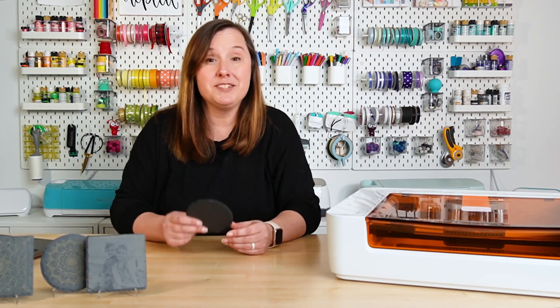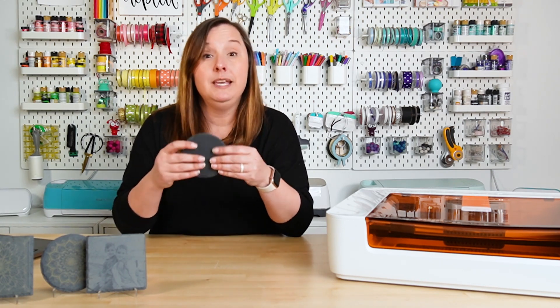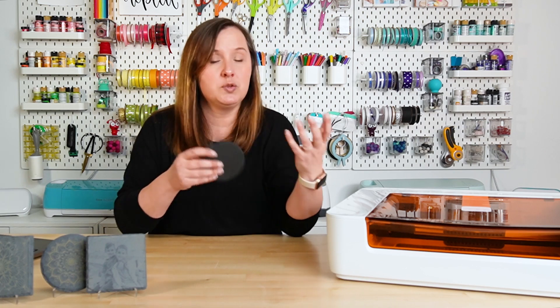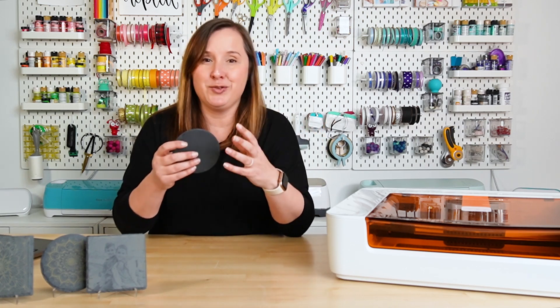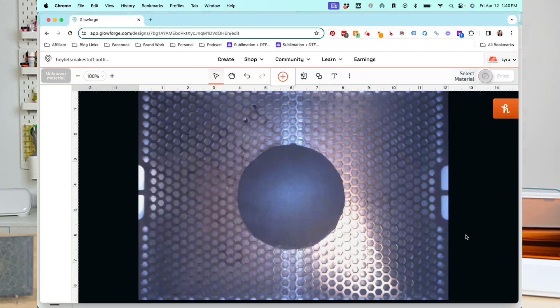I'm going to start by putting my slate in the bed of my Glowforge. If you have a circle you just want to get it in the middle; if you have a square or rectangle you want to get it as straight as possible — it just makes it easier when lining up your image. In the Glowforge app you can see that my Glowforge has taken a picture of my piece of slate using the camera in the lid.